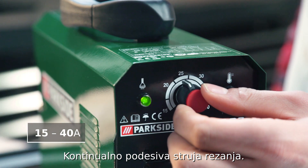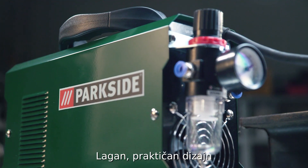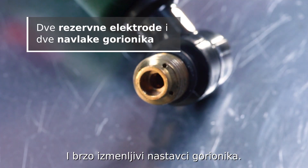Infinitely variable cutting current. Lightweight and practical design. And the burner attachment can be quickly and easily replaced.